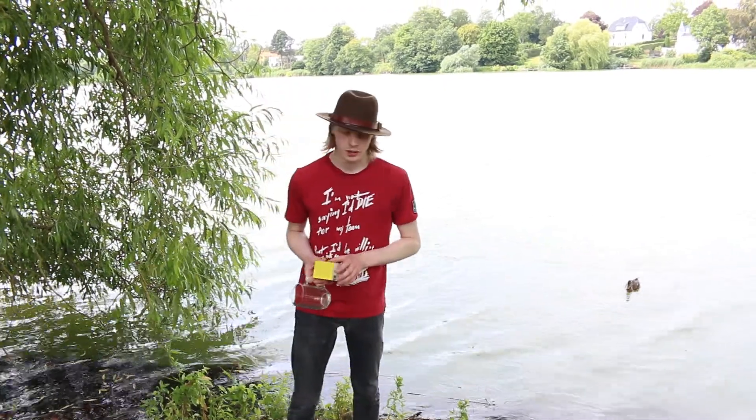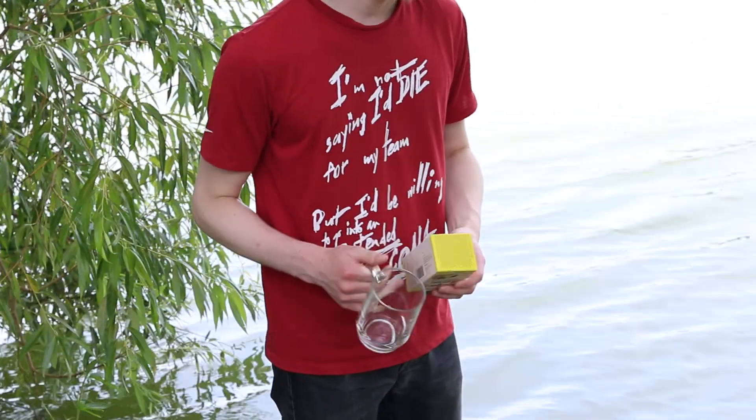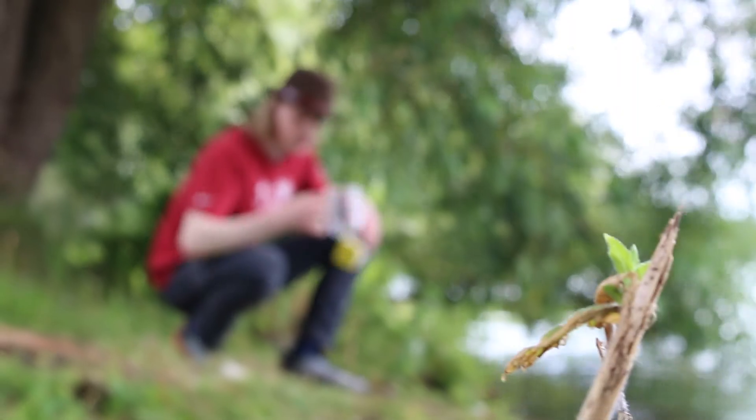A lot of people have been asking, how do I drink water safely from a lake? But what they haven't considered is that nobody really asks, how do you drink tea safely? So we're going to combine the two.